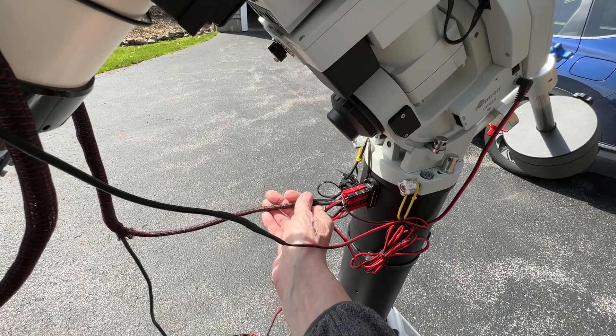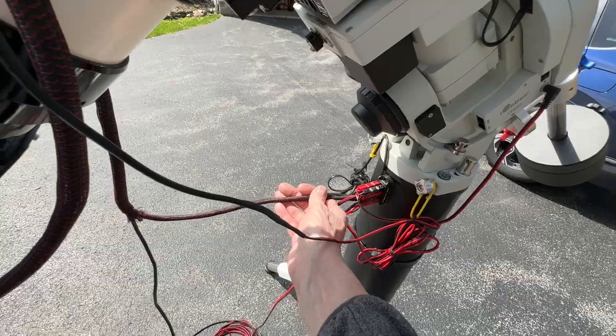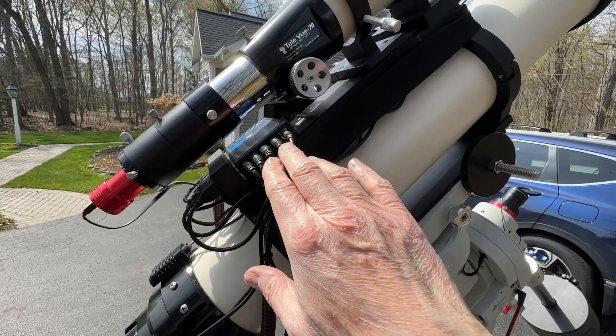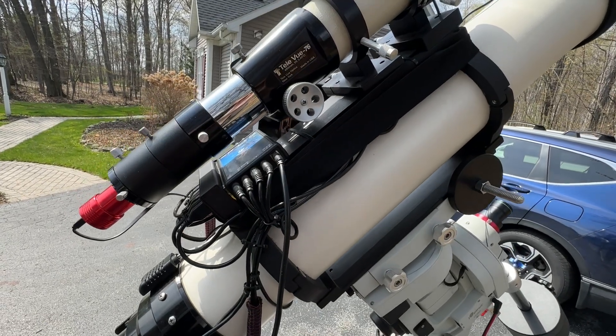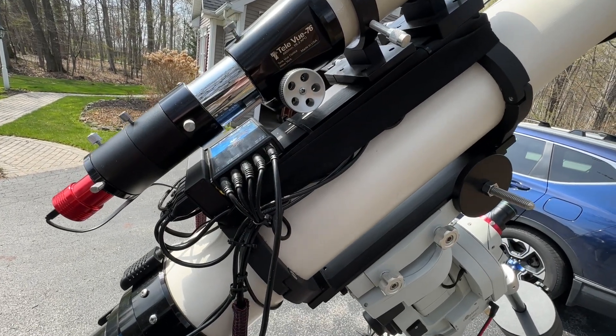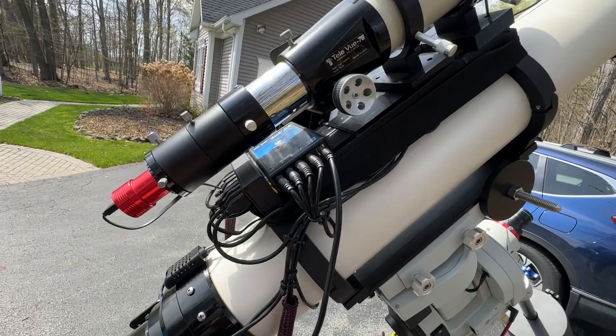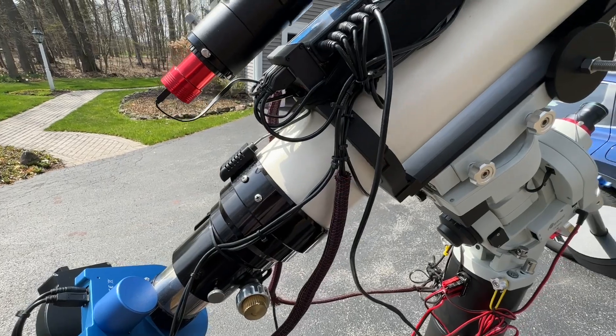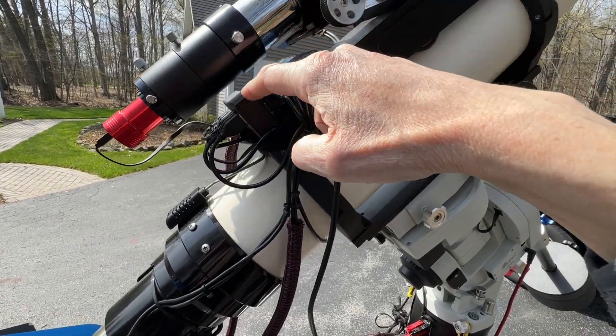One power tap goes right up to the mount, another goes to the PC Power Box Jr., and the remaining feeds handle distribution. In the back you can see four DC power feeds — these run two focus motors, the Falcon rotator, and the USB hub.